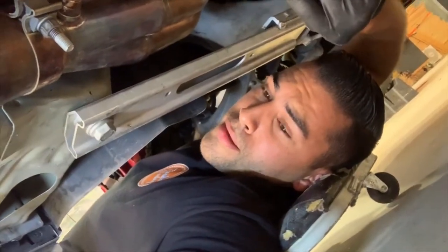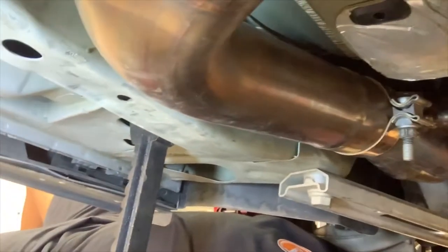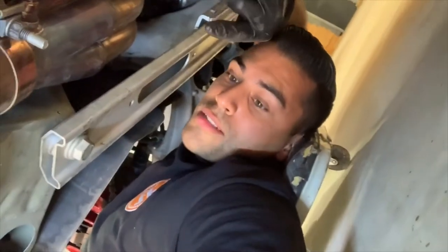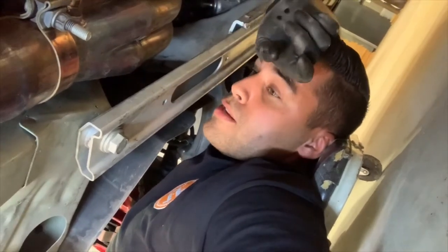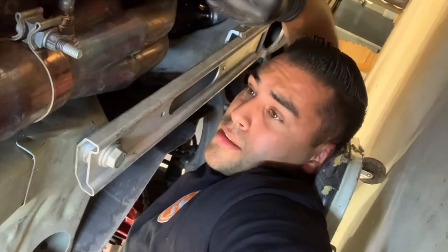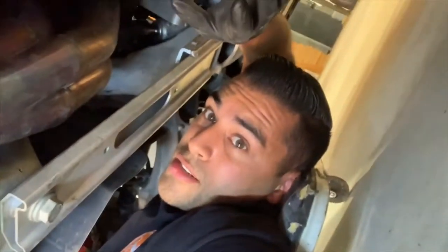I'm underneath the Cadillac and right at that point you can see where the exhaust has been vibrating up against the frame of the car. He's getting some 5/8 sockets and we're going to loosen these up and try to twist the exhaust out to get this piece out. I tried marking it with a screwdriver because somebody couldn't find a Sharpie, so I'm just waiting for him right now.